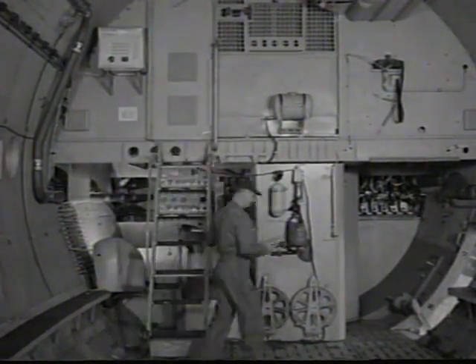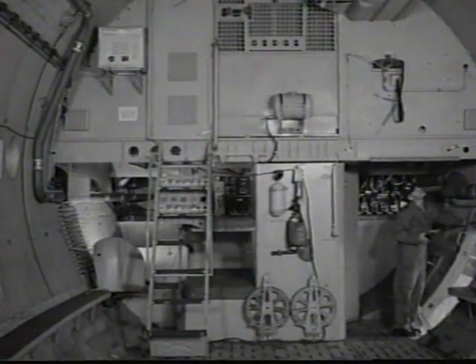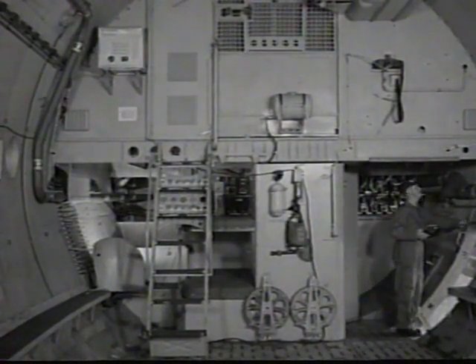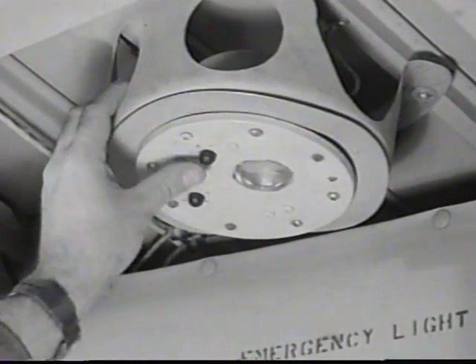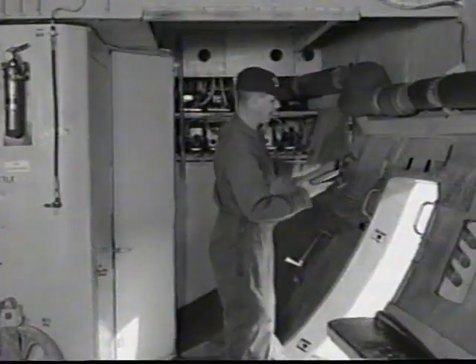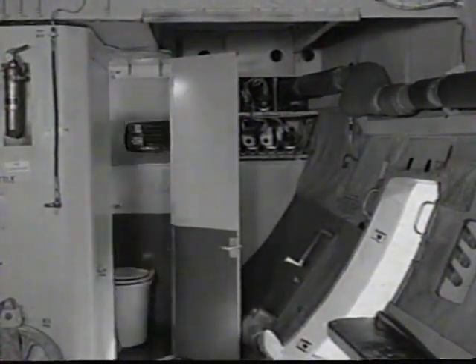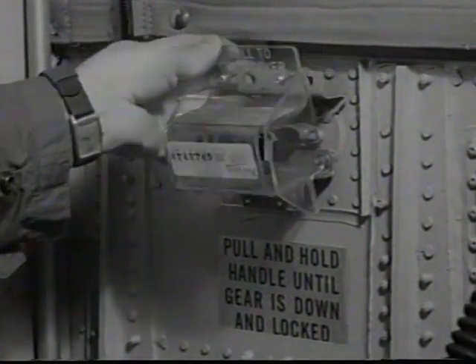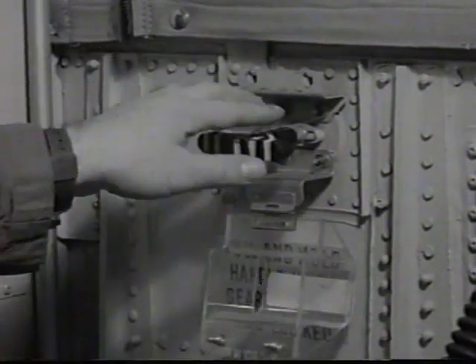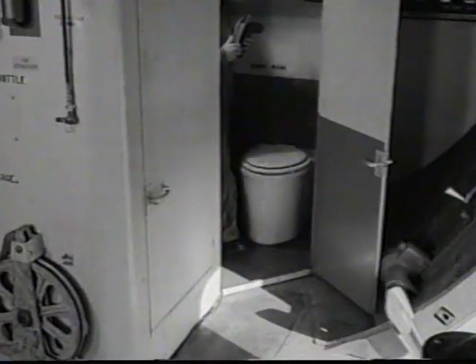The interior inspection of the cargo compartment also starts at the crew entrance door. All interior lights are checked, including emergency impact lights. Inside the latrine compartment, check the nose gear release handle in and safety.